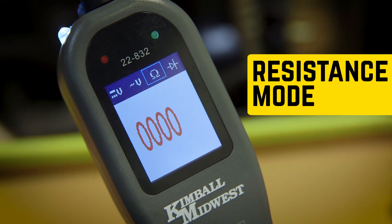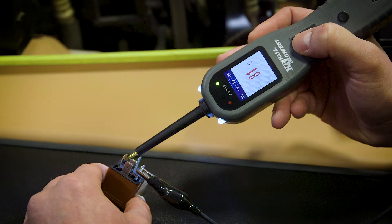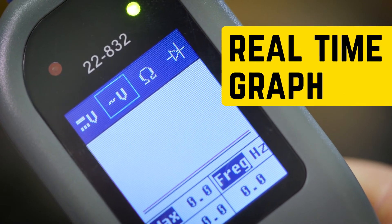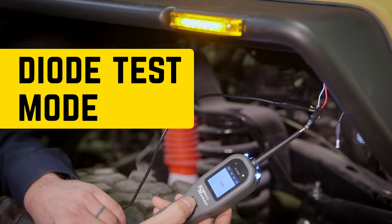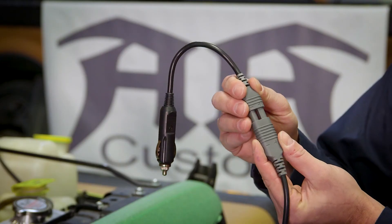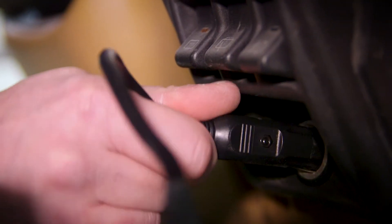Place the tool in resistance mode and you can trace a bad ground and test sensors. Other useful features include a real-time graph and a diode test mode. The tool also features LED lights for working in the dark and a cigarette lighter adapter for working in vehicle interiors.